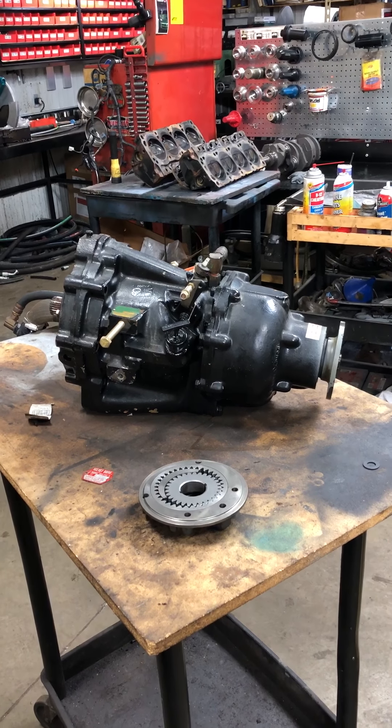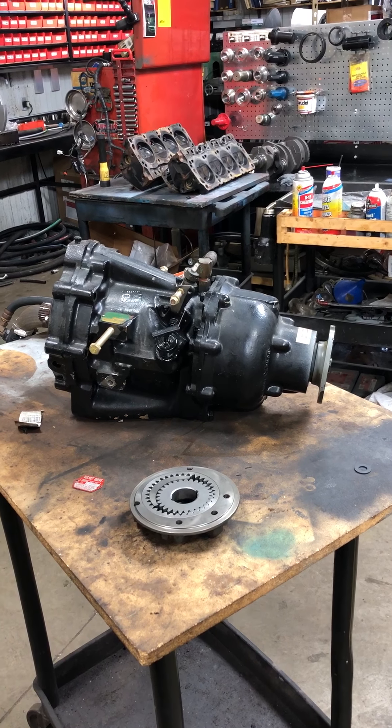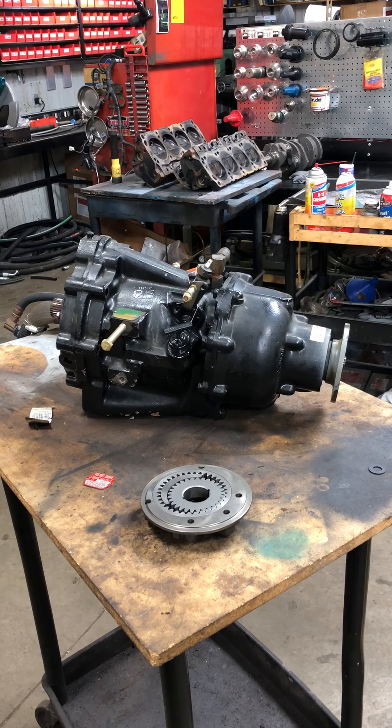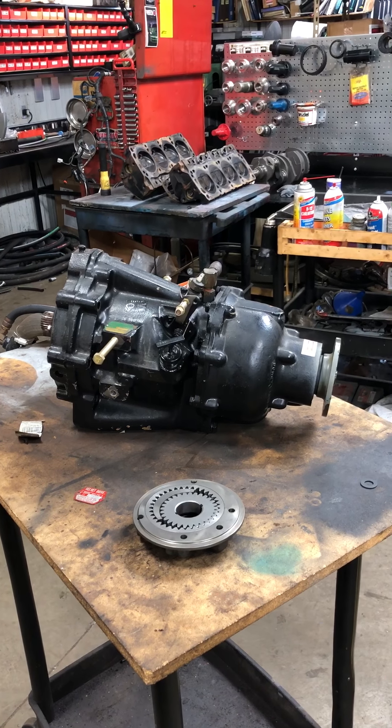This is a 1018 model. It happens to be a 2.91 to 1 Velvet Drive cast iron transmission. This happens to be in here for rebuild — it's frozen in forward gear. It had a leak, all the fluid ran out of it, and it's frozen forward. So it's actually going to be good for demonstration.